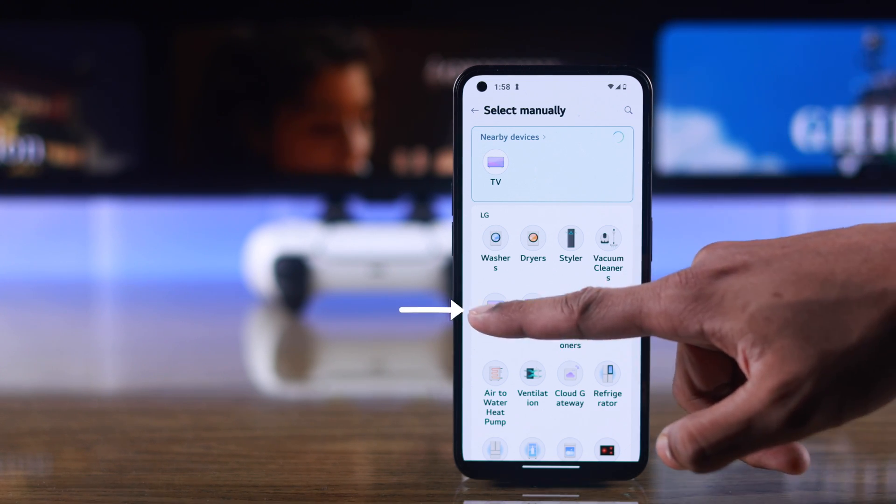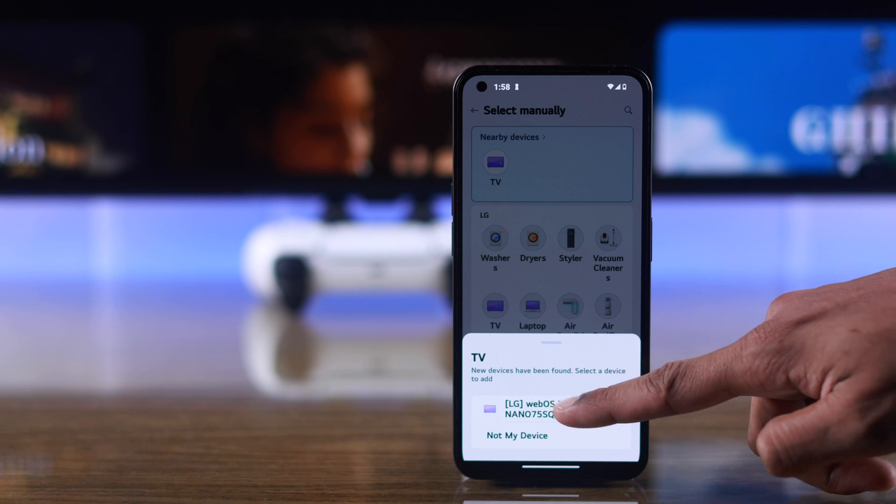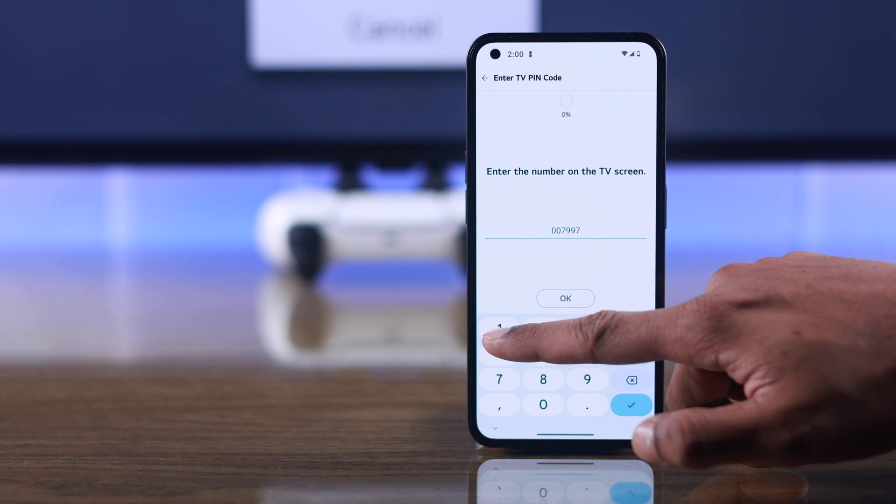From the nearby devices, you should see your TV. You can also tap on TV and it will open the same window. Here you can see your LG Smart TV, so tap on it, and then you should see a passcode on your TV's screen, which you need to enter here, and then tap OK.